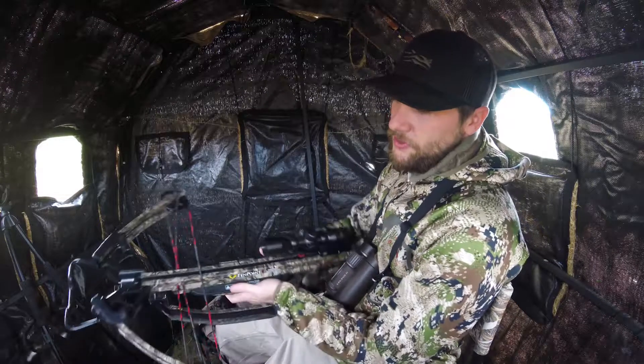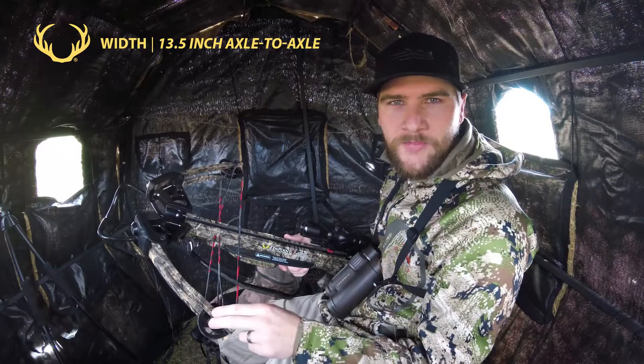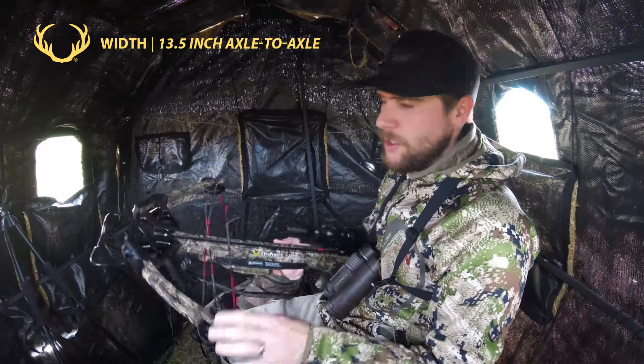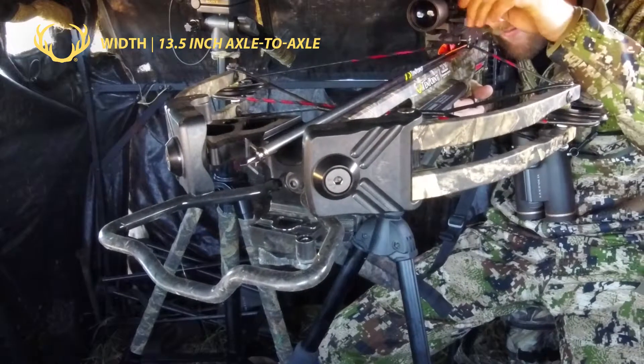The next feature that I really like — making it easy to shoot from the blind — is the 13.5 inch axle-to-axle. You'll never really notice the width of this crossbow because it's never going to get in the way.